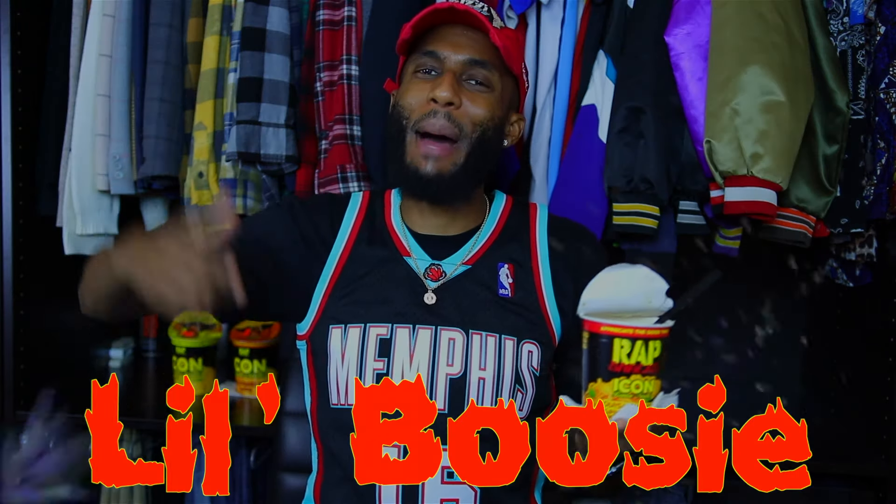After trying my man Lil' Boosie's Louisiana Hot and Spicy Chicken Ramen Noodles, I gotta give the independent rapper himself a solid four out of five. Rap Snacks, I was ready to give up on you with those first two contenders, but you saved your bacon with my man Boosie right here. So by now you know who the champion is — my man Lil' Boosie with his hot and spicy is the winner of the Rap Snacks Ramen Noodles.